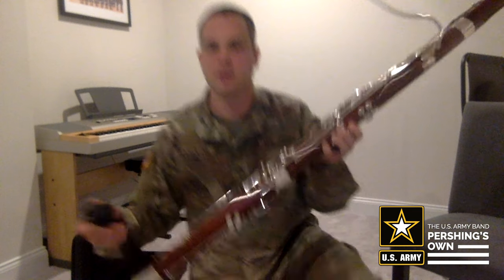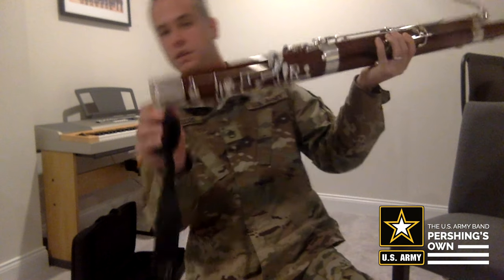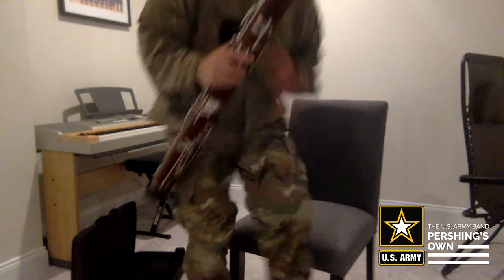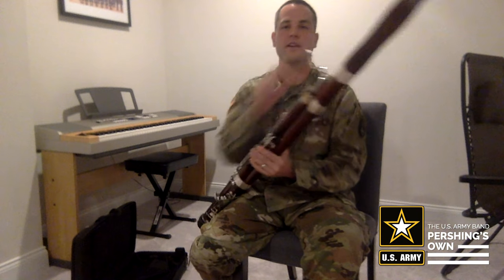Finally, we want to put on our seat strap — either hook it in the little hole that you have here, or if you have a hook, I have a little cap that goes on there. Then we're ready to place it on the seat. And there's the assembly of a bassoon.